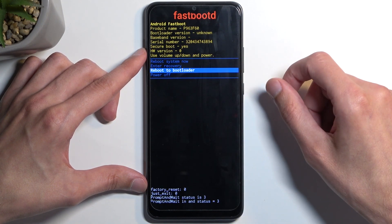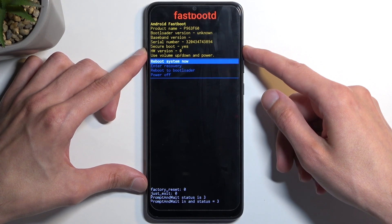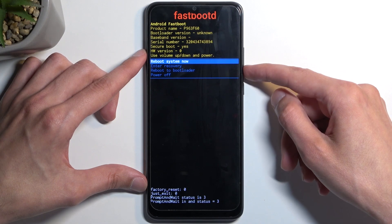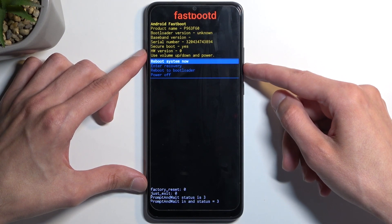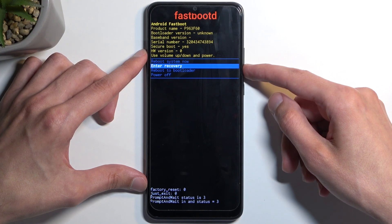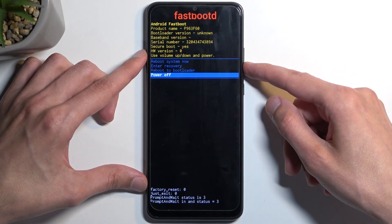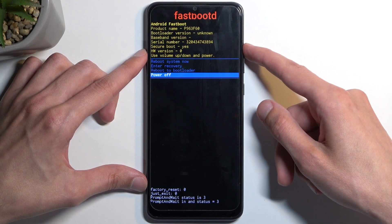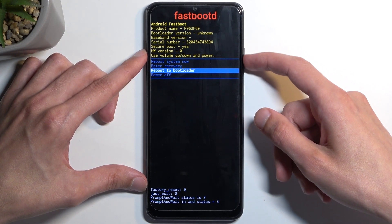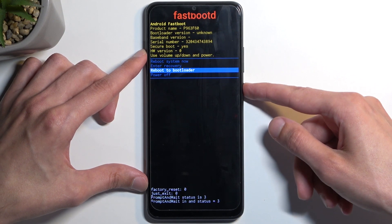Before I check that out, I'm going to quickly go over the other options we have access to. We have 'Reboot System Now' which takes us back to Android, 'Enter Recovery Mode' which takes us a step back to the previous screen, and 'Power Off' which simply turns off the device. As you can see, we navigate using the volume buttons and confirm options using the power button.